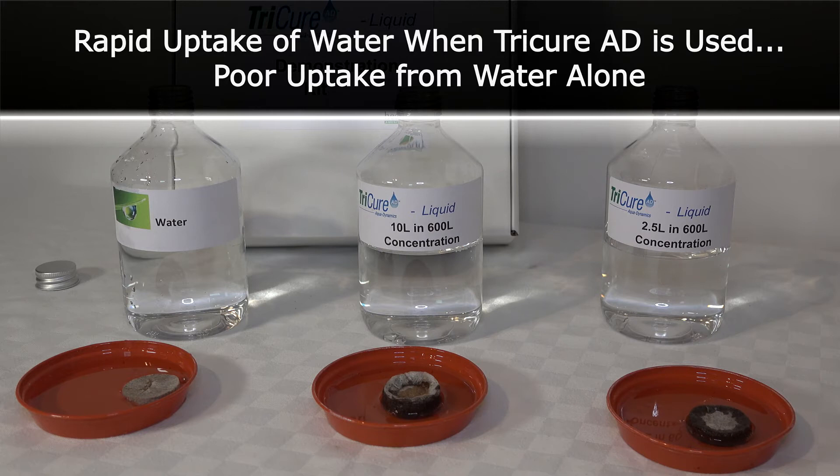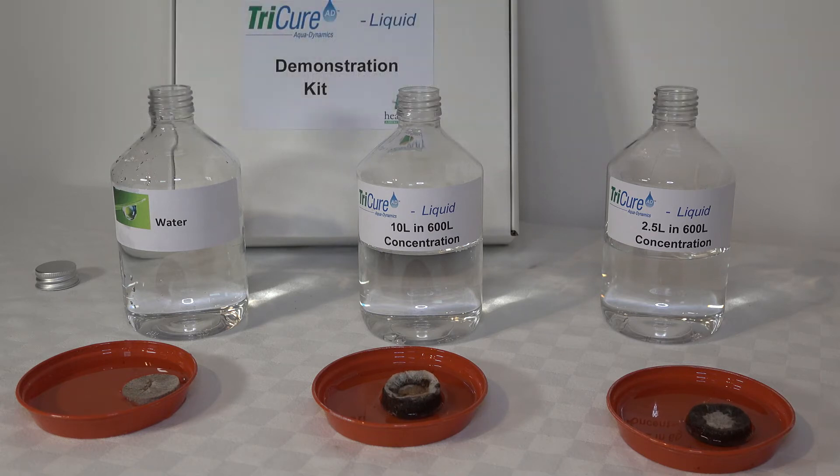A peat pellet is used as it replicates hydrophobic turf — i.e. turf that is so dry that it has actively become unwettable and repels water.